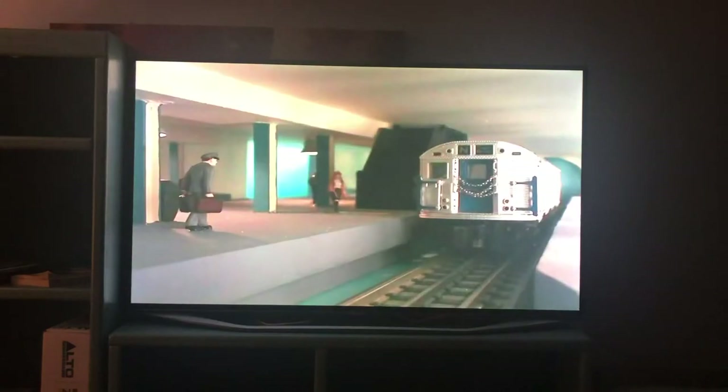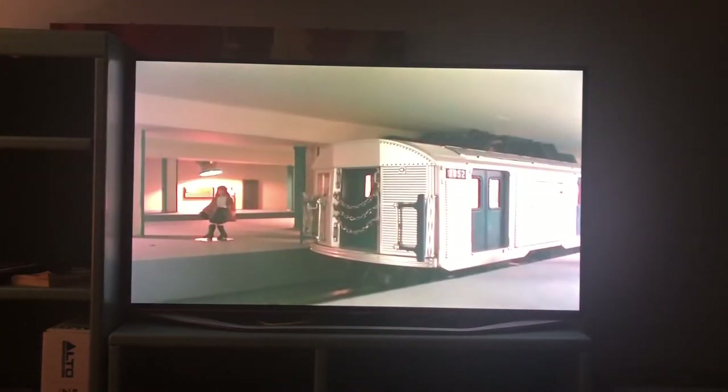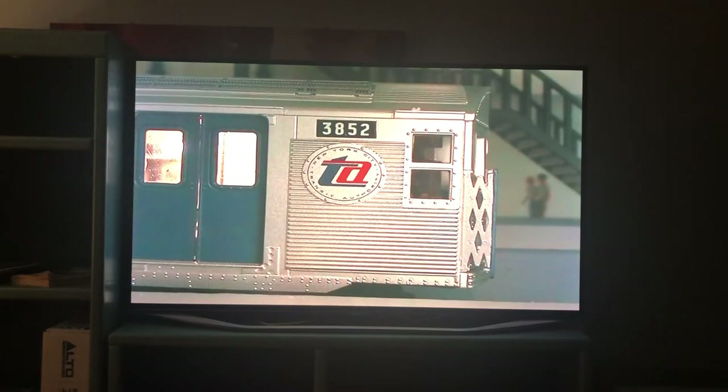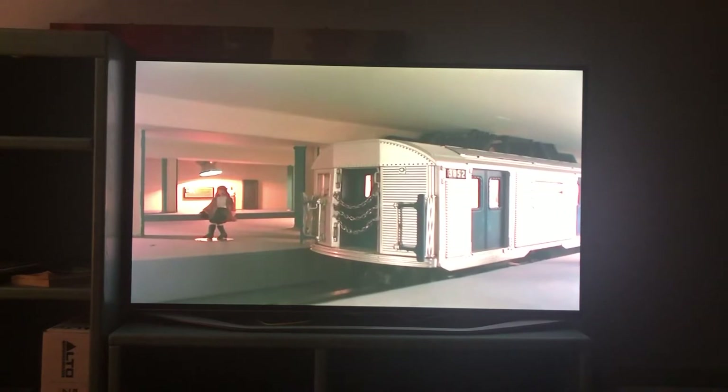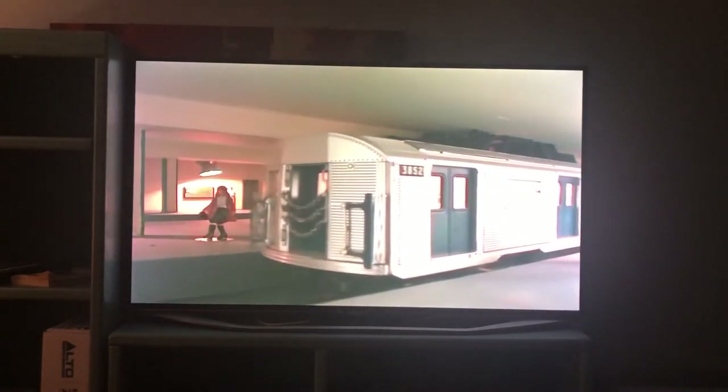A subway station audio demonstration plays, featuring announcements for the number 740 train to the New York Road Fair, with a next stop call, illustrating the authentic subway atmosphere created by the MTH station stop Proto Effects system.